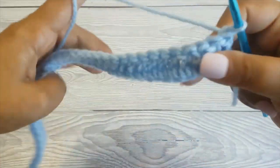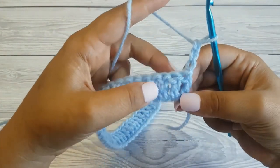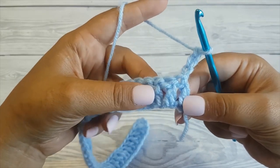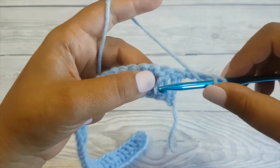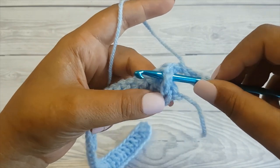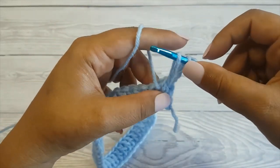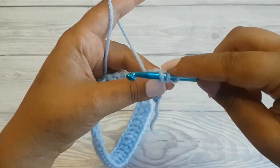Now turn your work and chain 3 to begin the second row — this counts as a double crochet. Next we'll be making a front post double crochet. To make a front post double crochet, you yarn over and insert your hook from front to back around the stitch post from the previous row. Yarn over and pull up a loop, and make sure the loop is quite loose otherwise your stitches will curl forward.